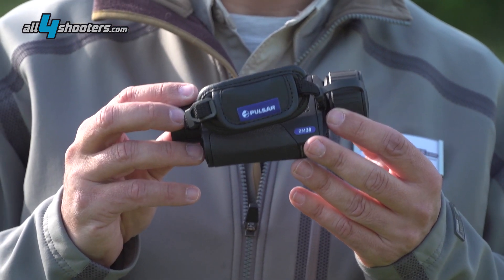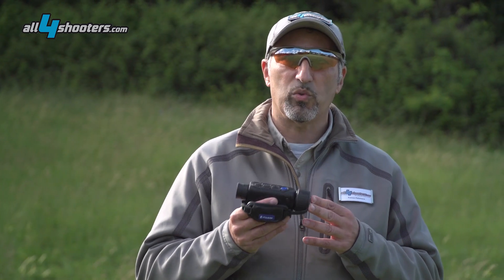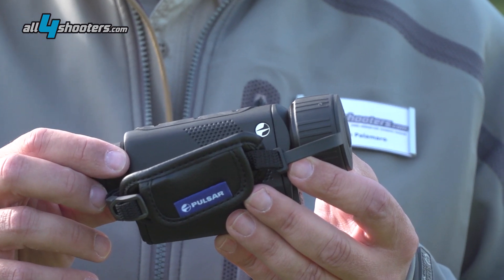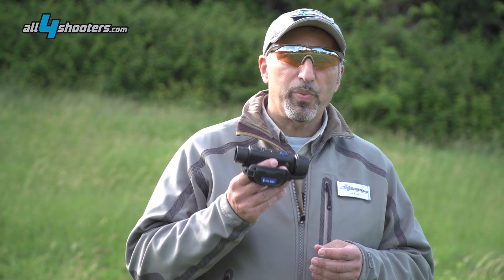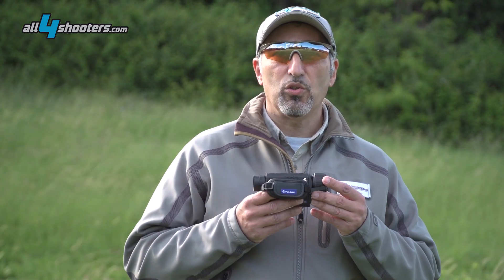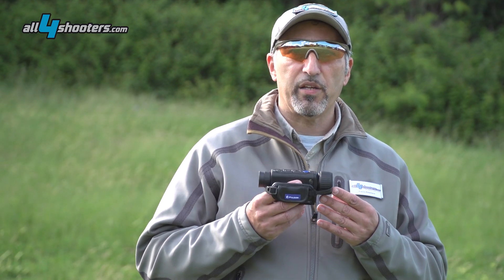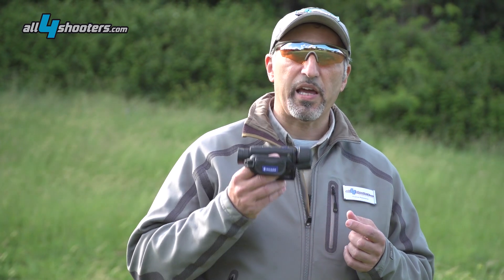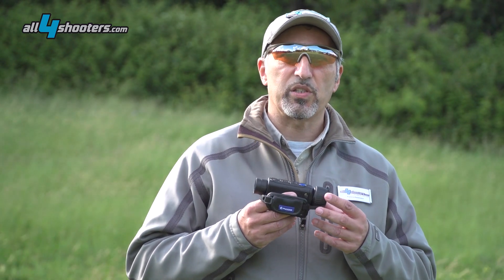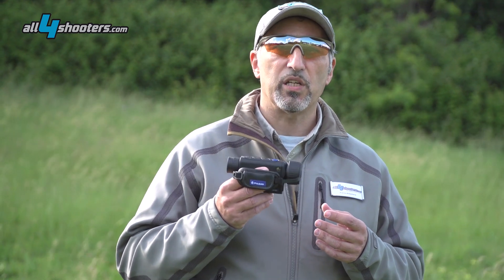The Axion is currently offered only with 320 by 240 pixel resolution, while the Hellion — which remains the Pulsar Pro series — is also available with a 640 by 480 resolution sensor. In our opinion this is a product that will attract many enthusiasts and professionals, and is suitable for hunting, law enforcement and surveillance. While the top-of-the-range XM38 version has an MSRP around 2500 euros, the Axion series starts with the KEY XM22 very affordably priced under 1400 euros.